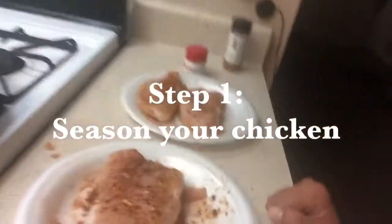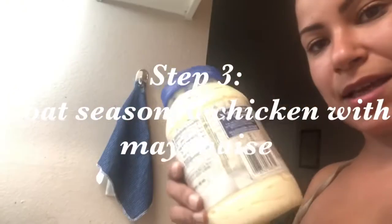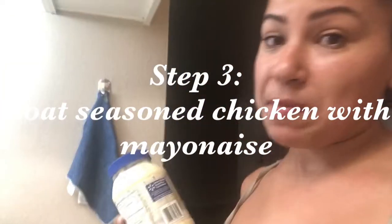Here we are — chicken is seasoned. We've got a bag of seasoned flour. I'm using a Walmart bag — this is how the South makes fried chicken. My boyfriend's Black, he approves. Instead of an egg wash, we coat the chicken with mayonnaise — egg wash is white people shit. Mayonnaise makes it crispy. So: seasoned chicken, mayo, then flour.